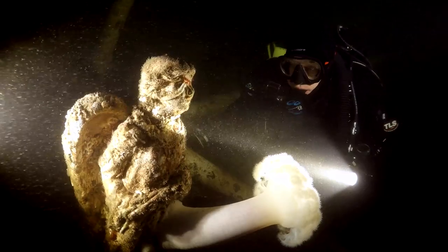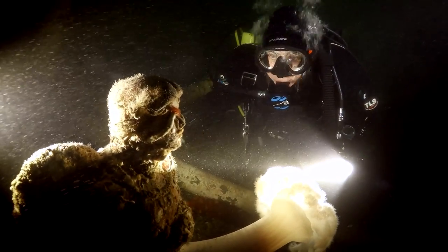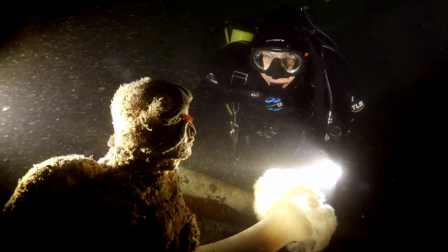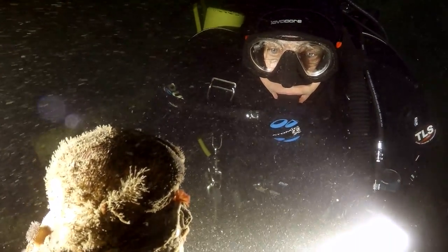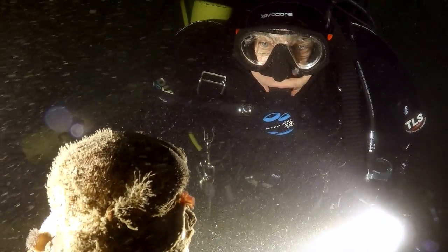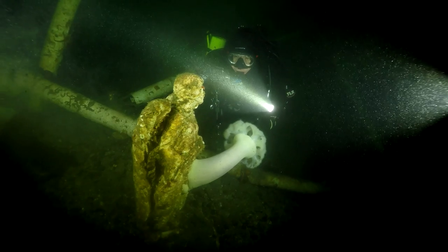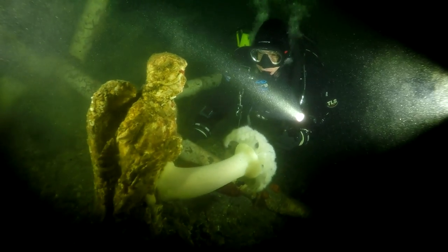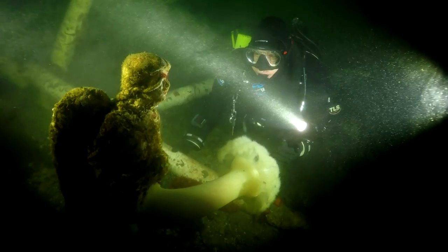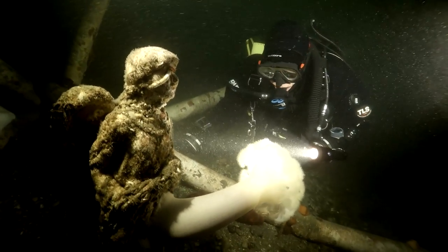Overall, I have to say I'm quite pleased with the Hero 4 and the 4K capability in our domed housing. The 4K allows you to do some creative zooming in or pan and scan in post production. I can't wait to get this camera in some clear, clean water someday soon. What's very nice is our housing has large oversized mechanical controls, which let you take control of your GoPro underwater during the dive.